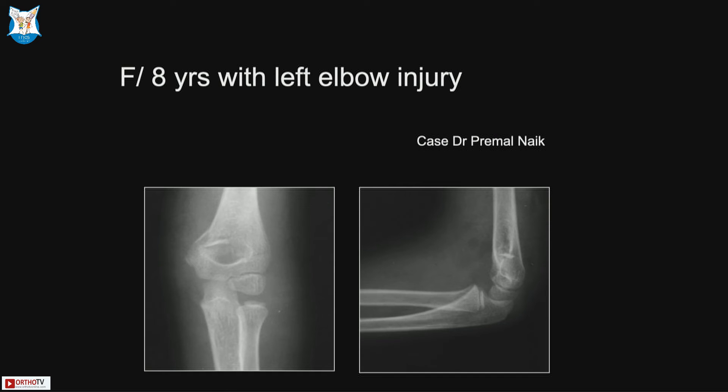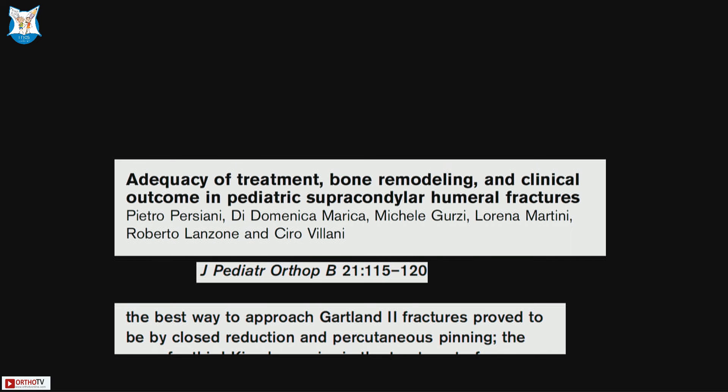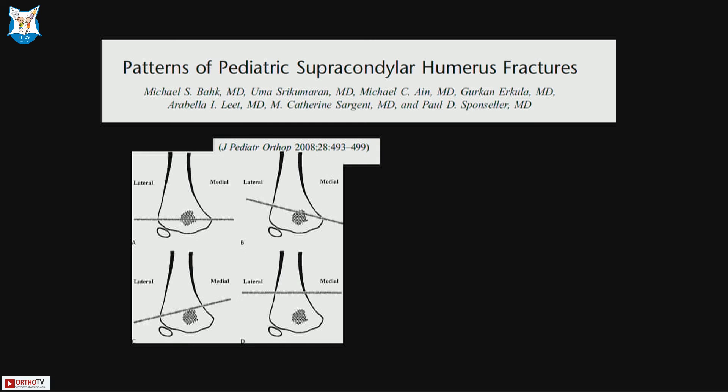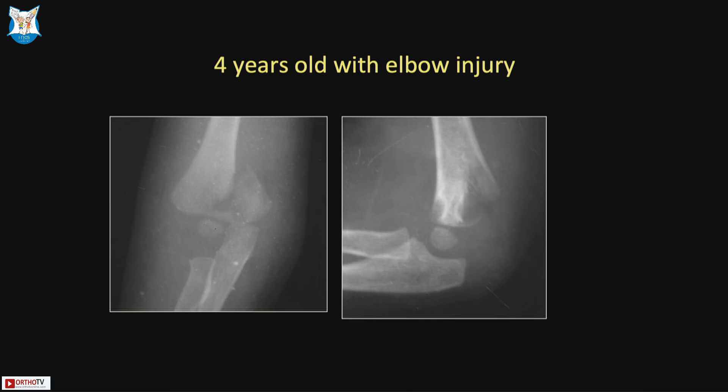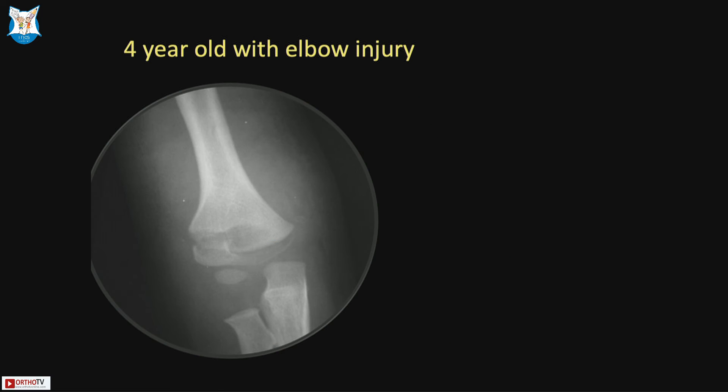Moving on to difficult supracondylars — a medial cortex combination treated in plaster ended up with a grotesque deformity, which should not happen. Type 2 medial combination patterns have been adequately demonstrated. Bach's classification addresses fracture patterns: low supracondylar, high supracondylar, and oblique supracondylar — not every fracture is transverse. An oblique supracondylar with a large medial fragment requires mandatory medial pinning.